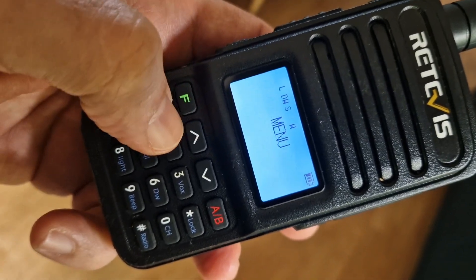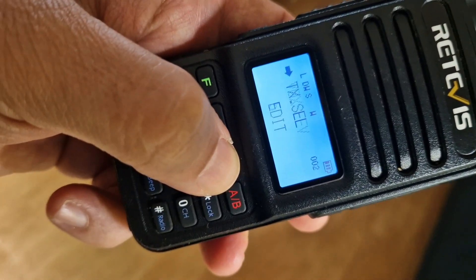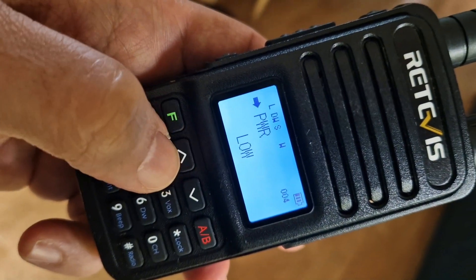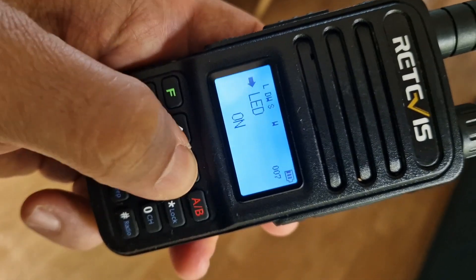Now press F menu and scroll through the menus to add the parameters. Menu number 1 is where you select scanning. Menu number 4 is power — we'll keep that low. Squelch is fine as is.